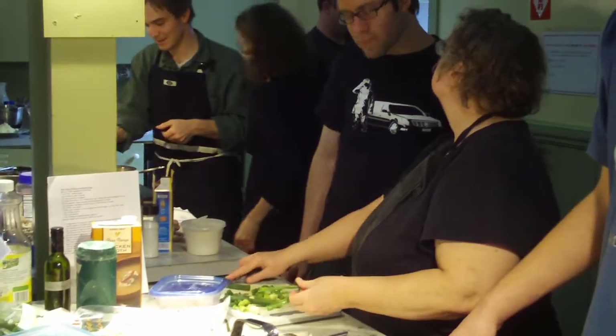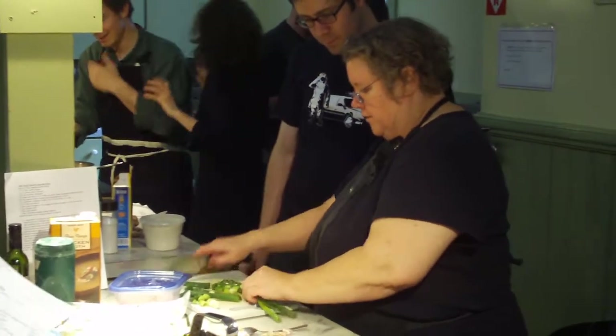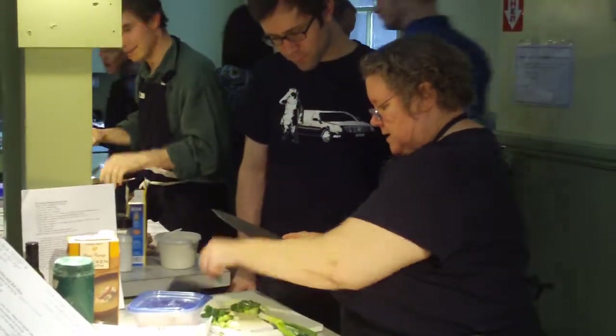Do you want to mix this in? Or do you want to do it off front? There we go. Right here.